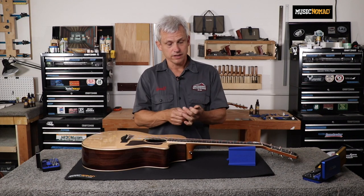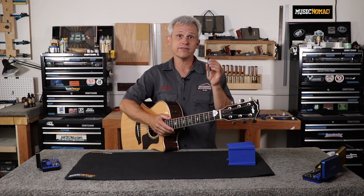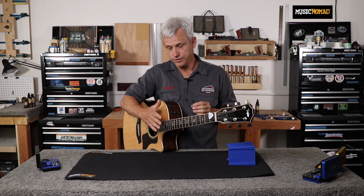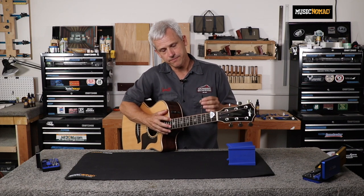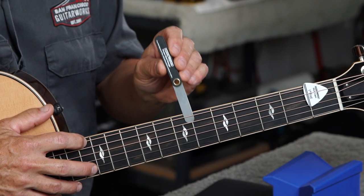On an acoustic guitar, you would select the 8 thousandths of an inch truss rod gauge. With the guitar in the playing position, depress the low E string at the 12th fret, insert the gauge between the 6th fret and the string, and follow the touch rule.